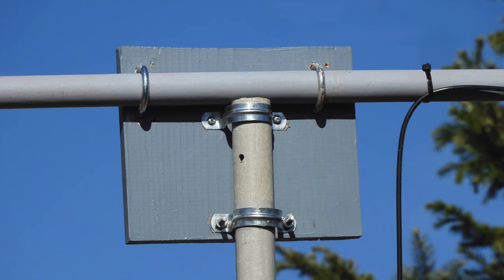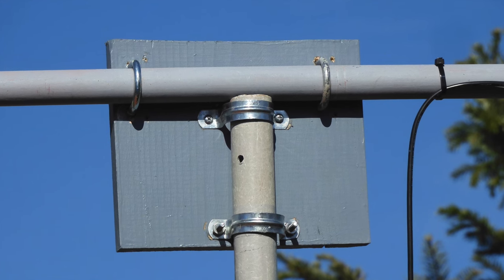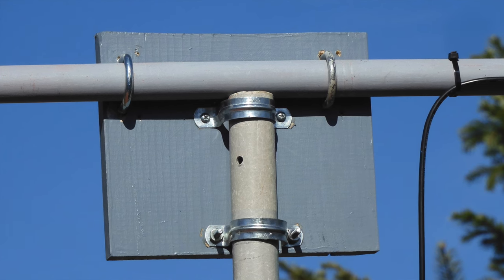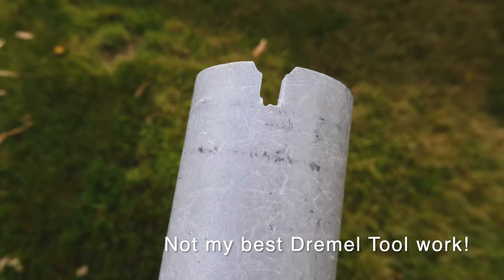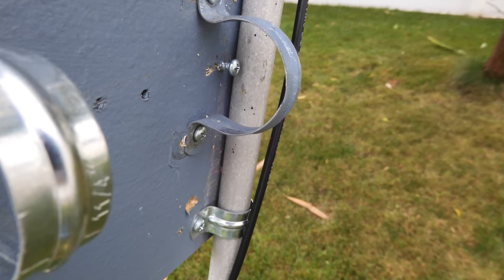I like to use two-hole strap clamps on the mast-to-boom bracket, as that allows me to remove the antenna quickly from the mast. To get the mast to align each time, I have a small key slot that I milled into the mast, and that aligns with a screw in the mast-to-boom plate.